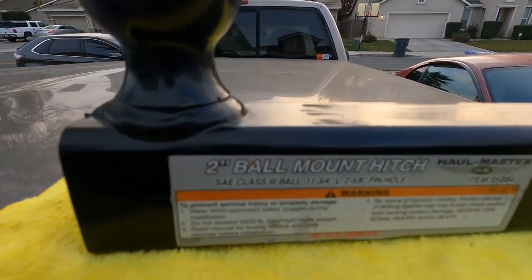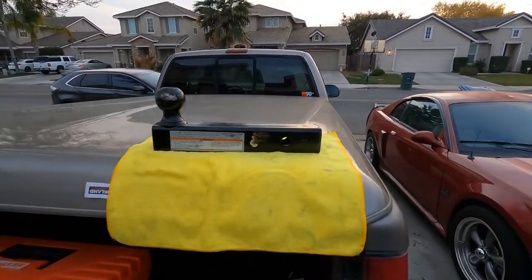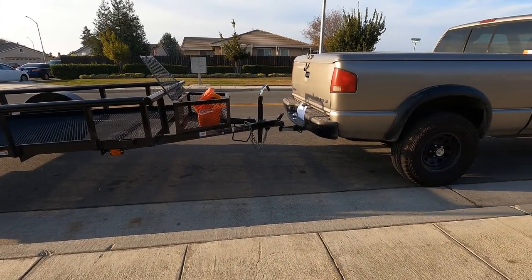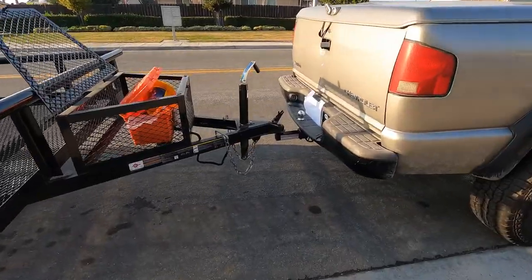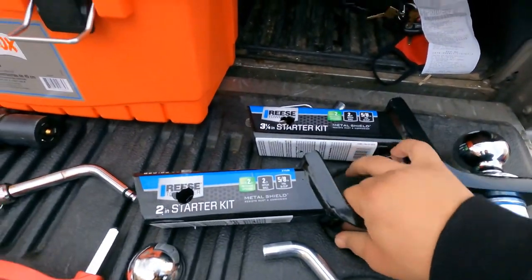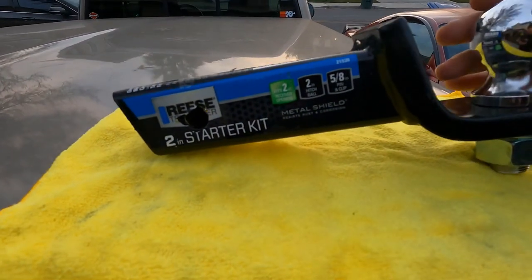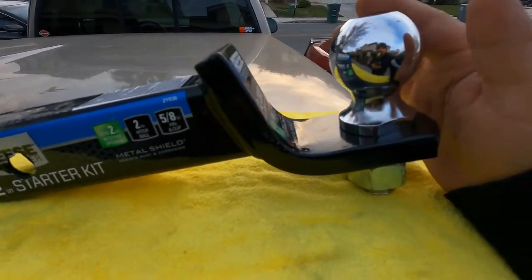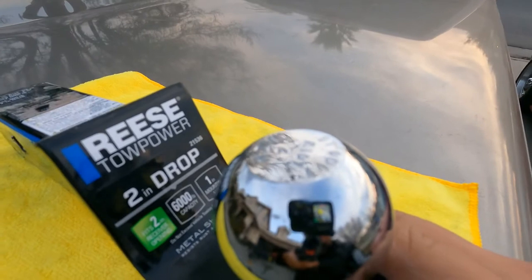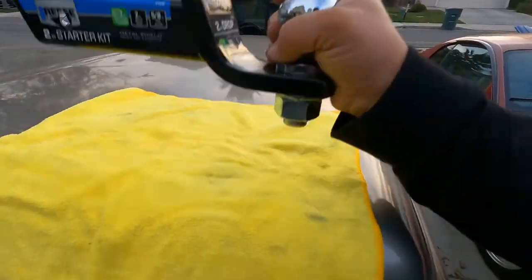Next on the list are the hitch adapters. This is my very first one — a two-inch straight adapter. It worked good, but the trailer was too much on an incline, so I use it for other vehicles that don't need a drop. Next is another hitch adapter that comes with a drop — as you can see, it has a two-inch drop with a two-inch ball.